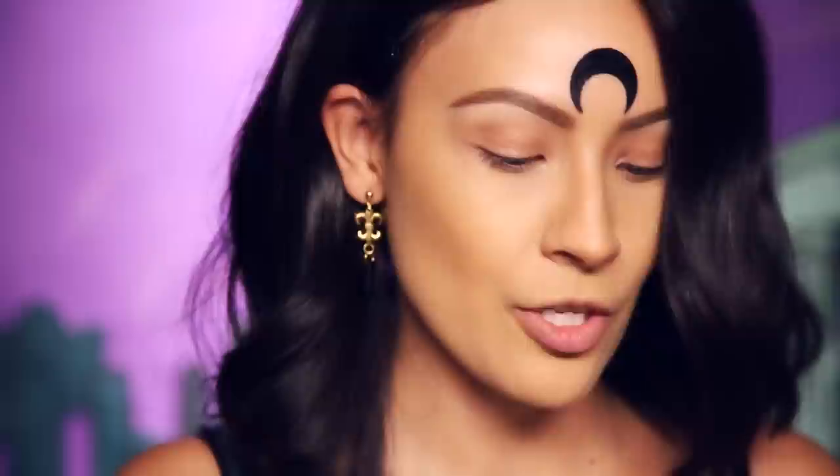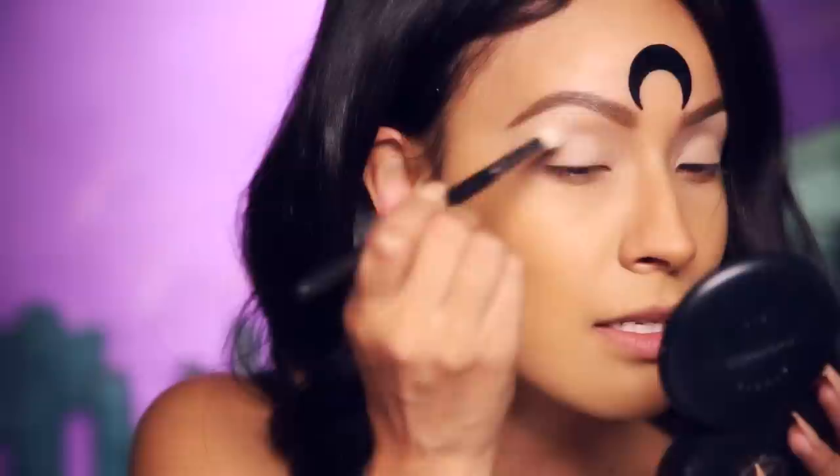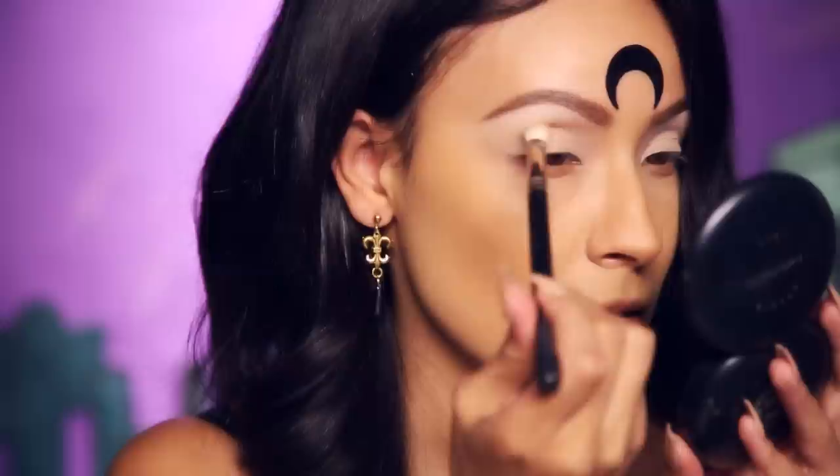First I'm going in with my MAC Soft Ochre Pink Pot as an eyeshadow base. I'm just going to take a synthetic buffing brush and run that over my lids. Next I'm going in with a skin-colored eyeshadow — I'm using the color Bare from the Lorac Pro Palette — and I'm just going to run that over my lid. This is going to make it easier to blend all the eyeshadows. Next I'm going to go into my Viseart palette and take this peachy shade with a blending brush and just pop that into the crease.